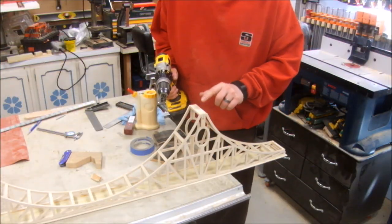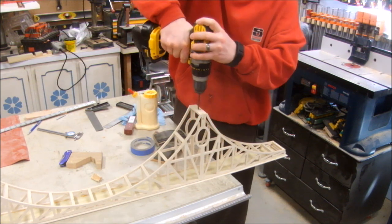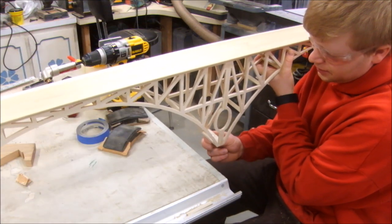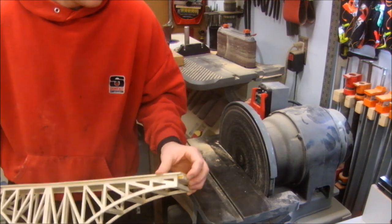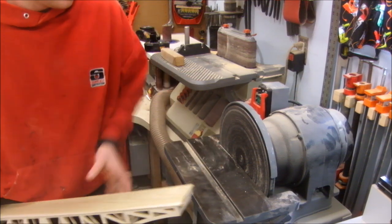With the bridge flipped upside down, I marked out this mounting hole and I'll drill that out now. And a quick test fit — perfect. This end of the bridge came out a little bit problematic. My supporting block I glued in came out past the end of the bridge, so I'm going to shave that down here at the disc sander.